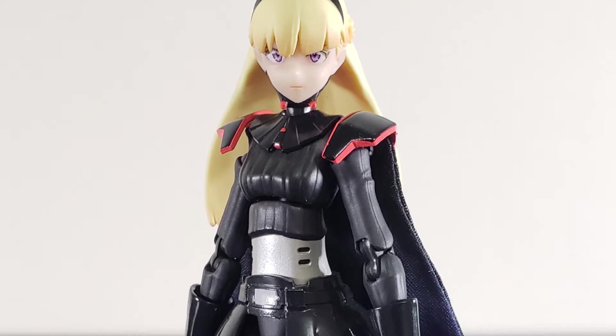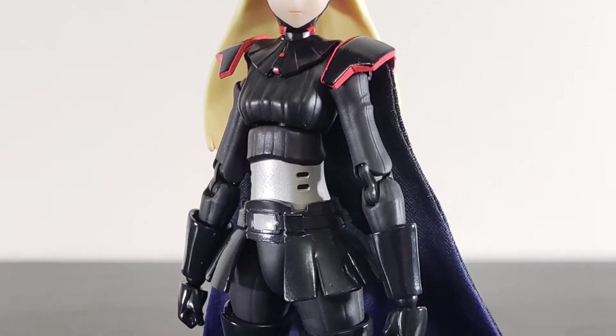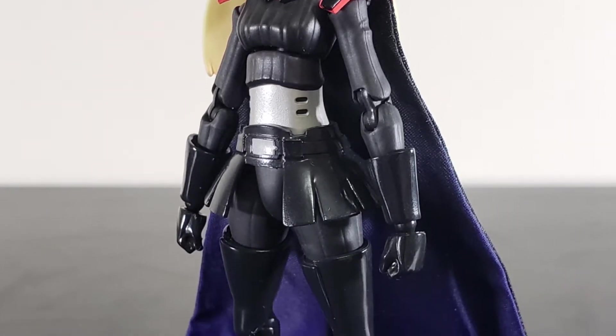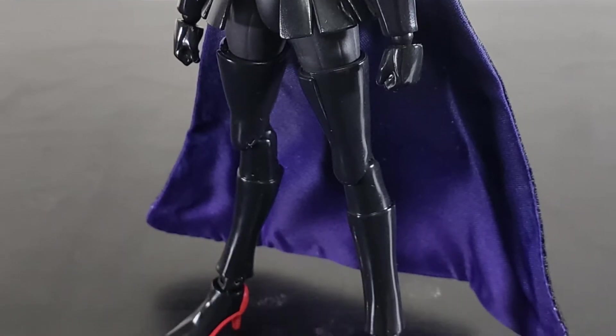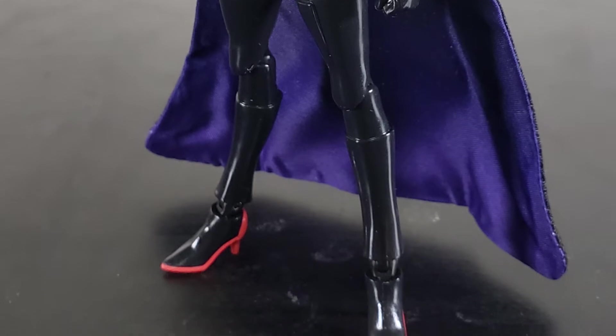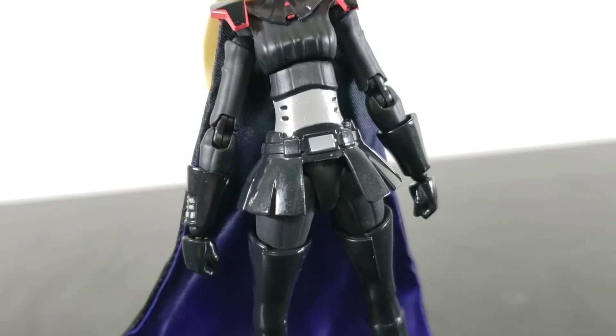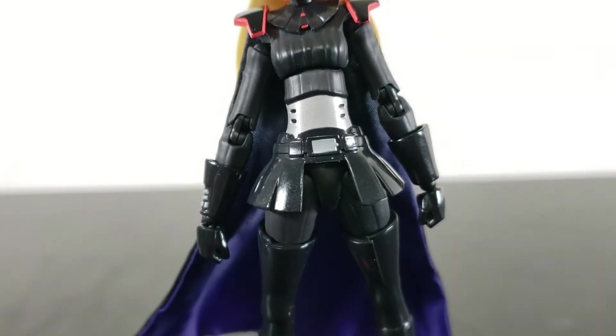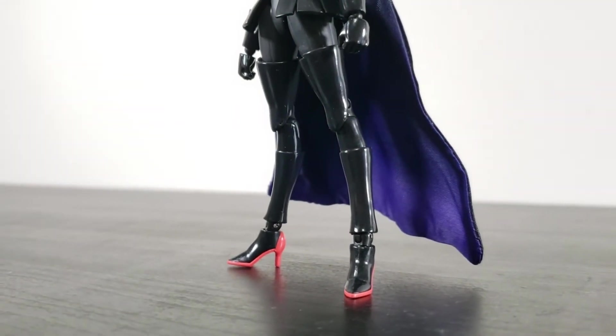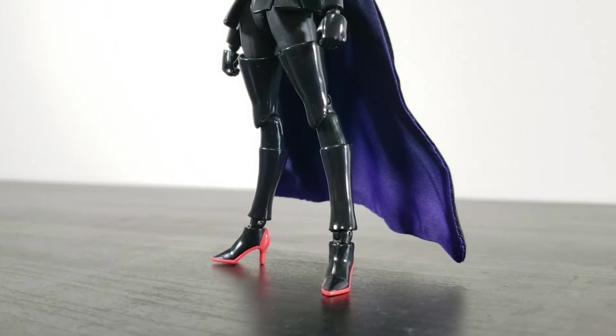Aum is wearing Sith armor, aka dark armor, and that name rings true — it's very dark. The mix of flat and gloss finishes provides a much-needed visual breakup, in spite of most of the armor being all dark plastic. A few distinctions to her outfit are the cleanly defined glossy skirt and the latex thigh-high boots that go all the way down to Aum's sharp red heels.